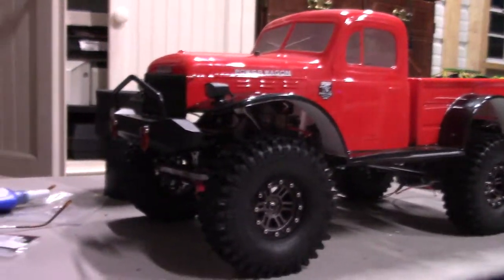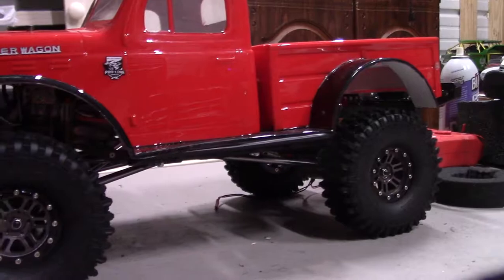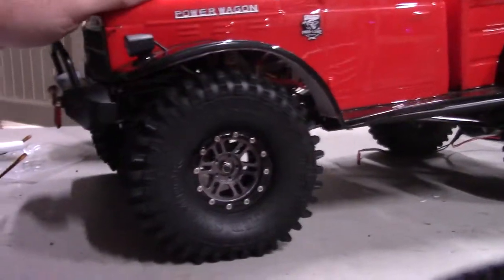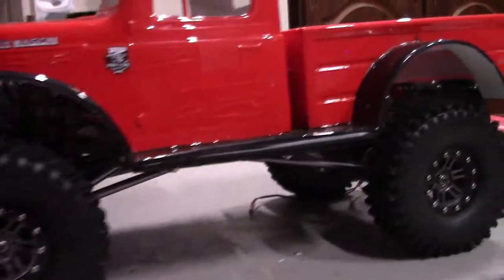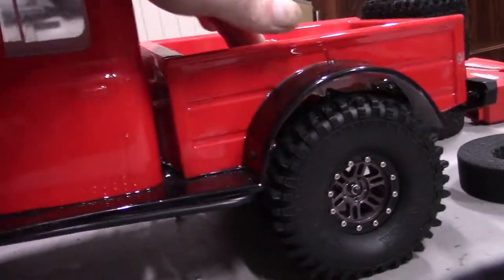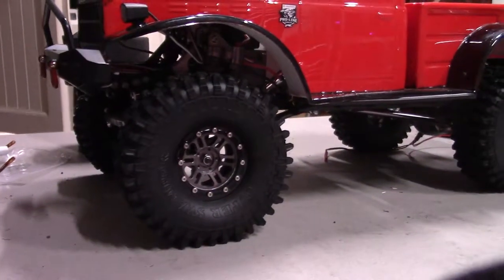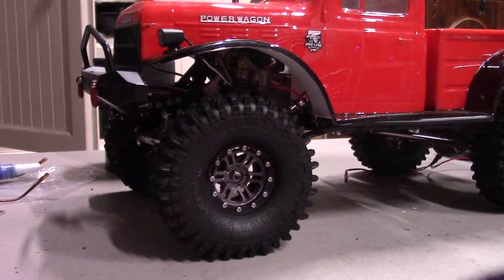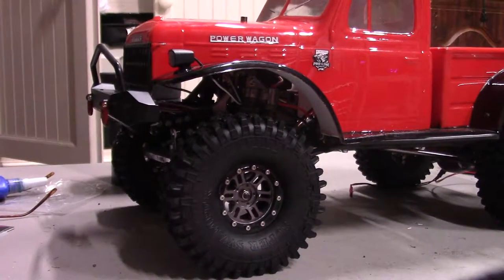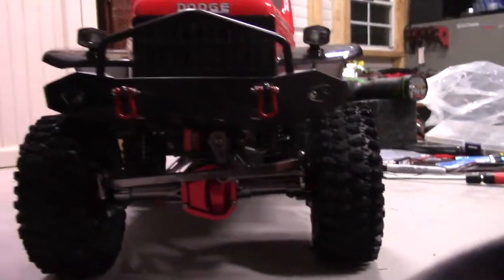There it is — the SCX10 knockoff got new rubber. I think it looks pretty good. I mean, there's not going to be any tire rub. Looks like there's plenty of clearance on the back as well. I think it actually fits the wheel well really well. I kind of hate trucks — full-size or RC — where the tires are just so big they don't fit the vehicle. It kind of raises the stance a little bit and I think it looks good.